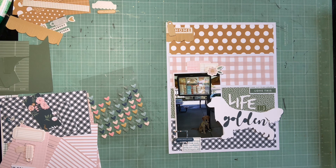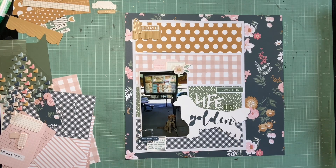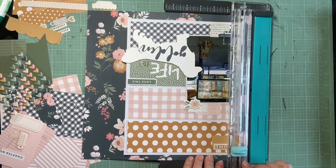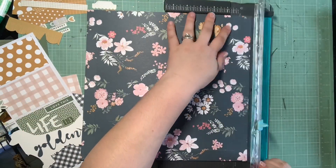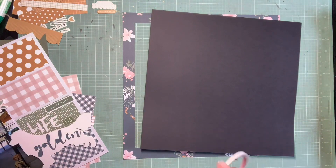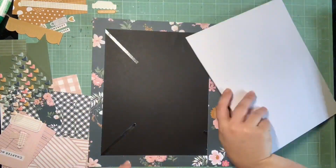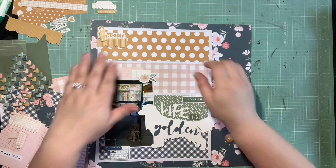I am going to do the tone on tone embellishing with these chipboard hearts. I'm super happy that we have so many different colored hearts here — you can really see when it goes on this navy background, I love how this looks. I add two hearts in their coordinating colors to each color blocked section. The two colors that have two-toned hearts — there's a light blue and a dark blue, a light pink and a dark pink — so in those sections I kind of use one of each.